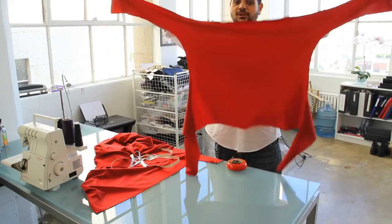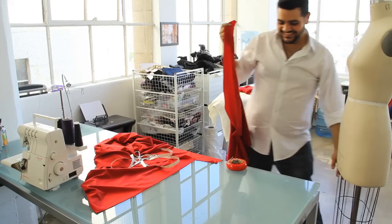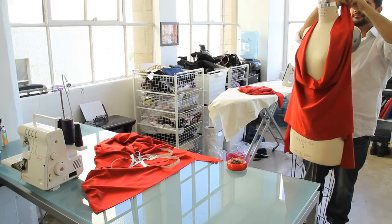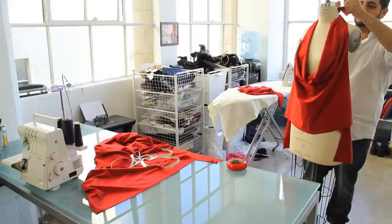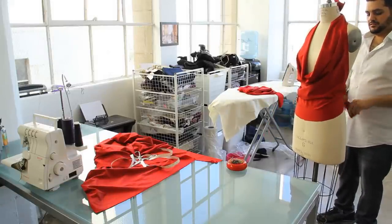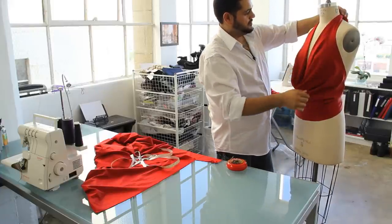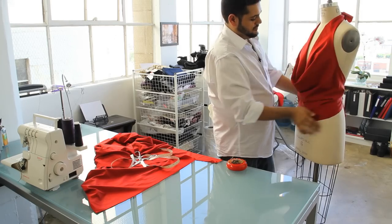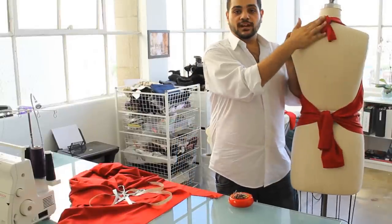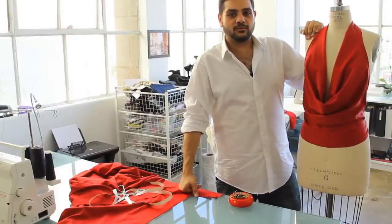This is what your no-sew halter is going to look like. Take it to the dress form and tie it. And there you have it — a no-sew halter. Tie the top and tie it at the bottom. It's really cool, really quick, clever and easy. I'm Michael Costello and you're watching eHow.